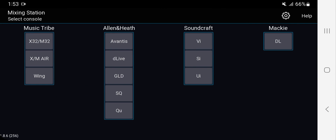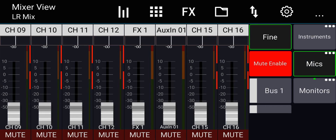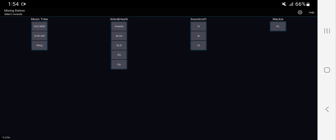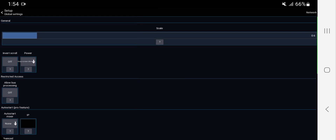First, go to the gear icon on the top right corner and go into the global setup. The defaults are good enough, but if you want to change the scaling of the app — the text and the buttons — you can change that here. If you increase it, all the buttons are bigger; if you make it smaller, all the buttons will be a lot smaller. If you have different size screens, you can change the scale of the app, but just leave it on the default, which is 1.